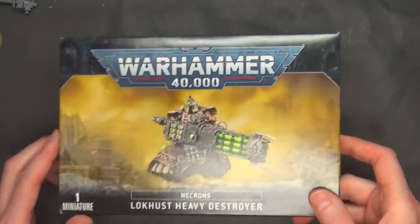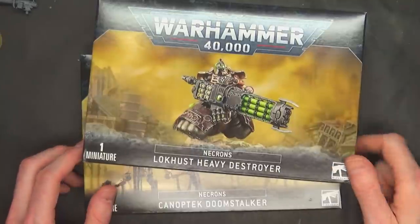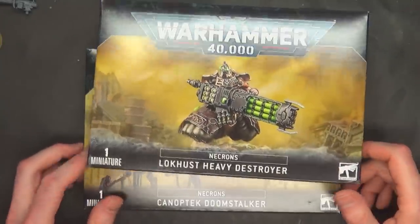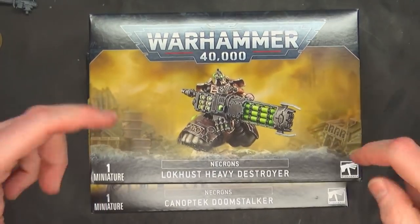The Doomstalker is $40 US and the Heavy Destroyer is $35. You can always get your hobbies for less from Dicehead.com or Amazon — we'll put the links in the description and the first comments below.